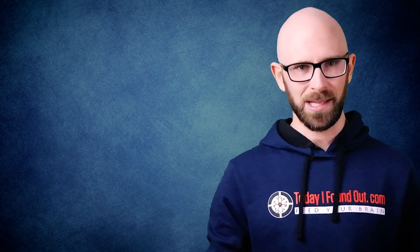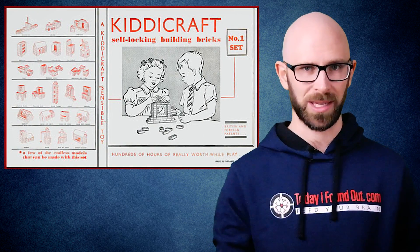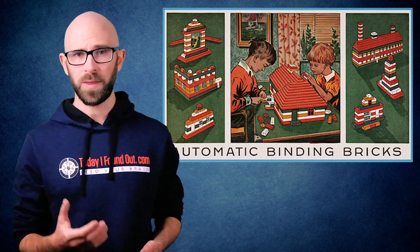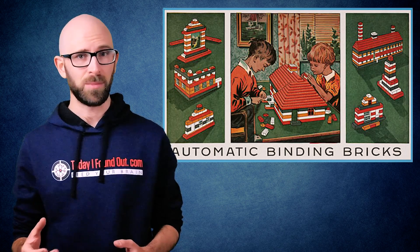Bonus Fact: We've mentioned this before, but for those who missed it, in the late 1940s, a company called KiddyCraft began manufacturing KiddyCraft self-locking building bricks, which were patented by Hilary Harry Fisher-Page. Kirk Christiansen, the founder of Lego, came across these bricks in a demo he was shown of an injection molding machine. He then copied these bricks and sold versions of them under his own brand as automatic binding bricks. It isn't clear whether Christiansen knew these bricks were patented or not at the time, or just saw the potential of such a small plastic brick as a toy product when observing the injection molding machine demo.